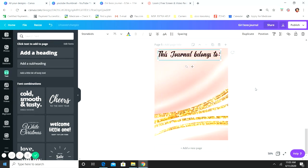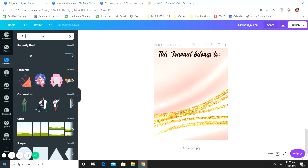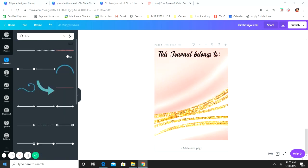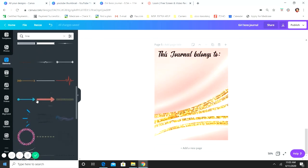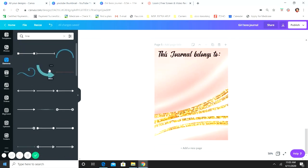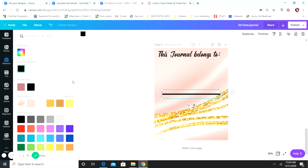Stone Kids is one of my favorite fonts — I use it a lot. Then we're going to add a line for them to write their name. Go to Elements, type 'line' in the search bar, and use the first result — it comes up as free, so it's available on the free version. Once you go further down the list you get into Pro lines, but the one we're using is free.